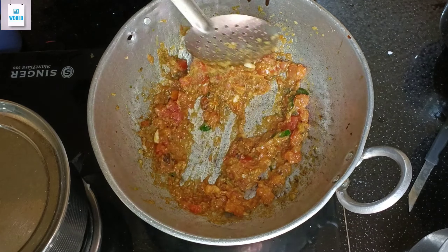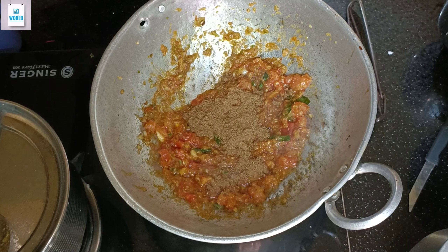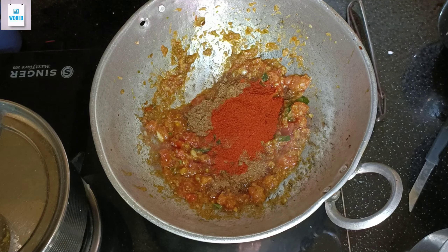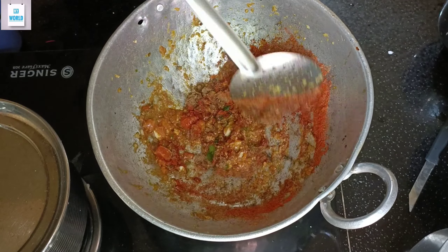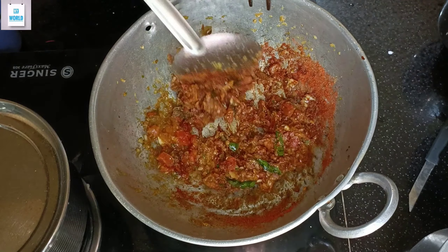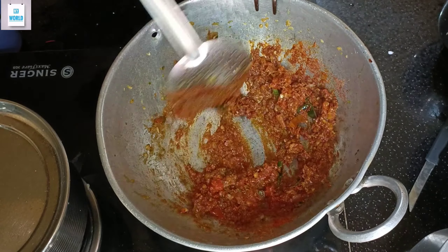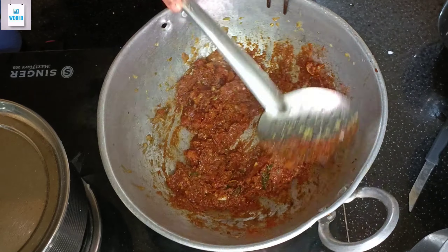Add the pasta in the pan. Let's add the paste to the paste. We put the chicken in the chicken. We put the marinate in the chicken and in the fridge.